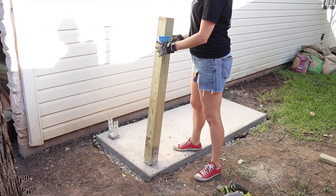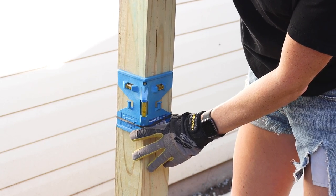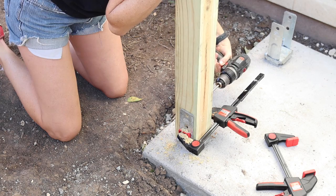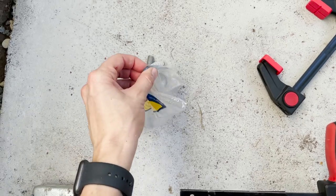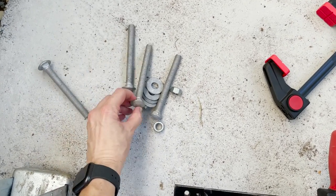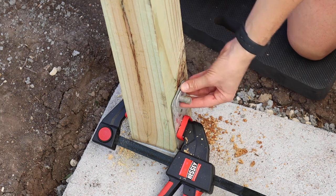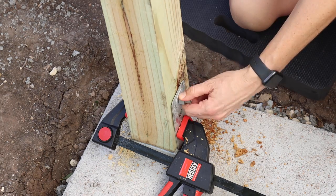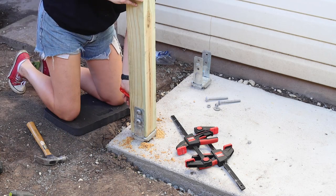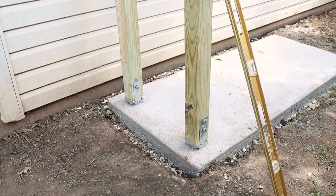I set the first post in place and once I made sure it was level and plumb, confirmed by a post level, I clamped it into place with a strong Bessey trigger clamp. I drilled out a hole lined up with the holes in the post anchors. To secure the post to the anchors I'm using galvanized bolts, washers and nuts, which do well outside and with treated lumber. I hammered one bolt through to the other side and secured it with a washer and nut, then repeated the steps for the second hole and the second post.